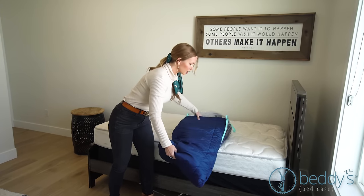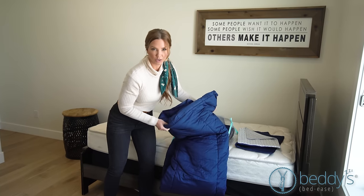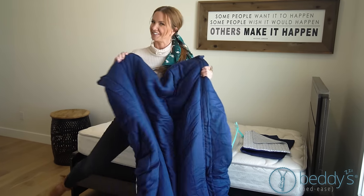When you open it, your pillowcases and shams are tucked in the middle, so set those on the side. And this is the coolest part — it's all in one piece. Your sheets, your blankets, everything. It's one piece. It's so easy to put on. You're going to love it.